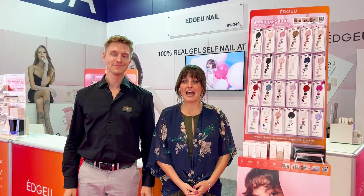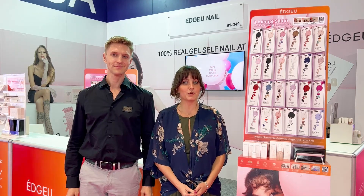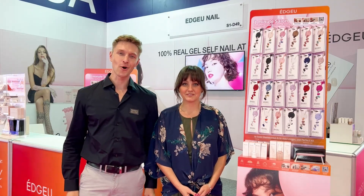At EDGEU, we believe in elevating the at-home nail care experience by providing do-it-yourselfers with quality, reliable products that are affordable and easy to use. We're really looking forward to you joining us in changing the at-home nailing experience.